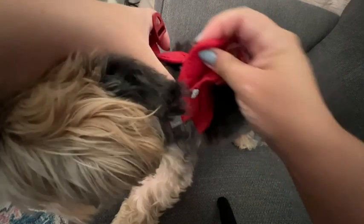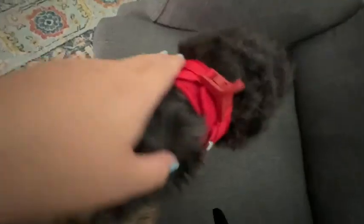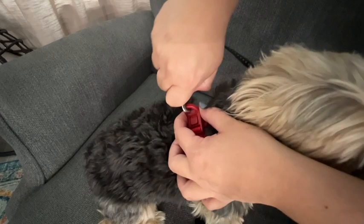What sets this harness apart from all the rest is the clasp. It has a really nice no-pull clasp, really easy to open. I love that it's made out of this plastic.